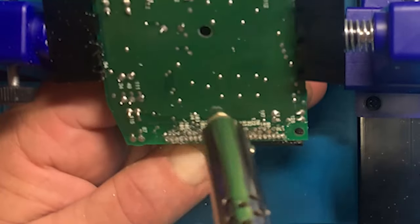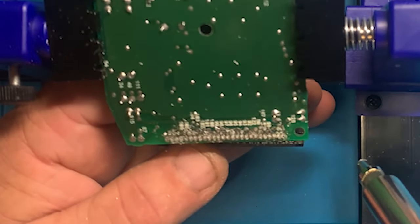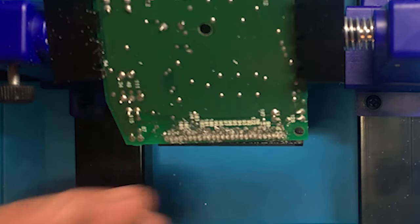It has a really heavy recoil when you trigger it, so the board does dance around in the holder.